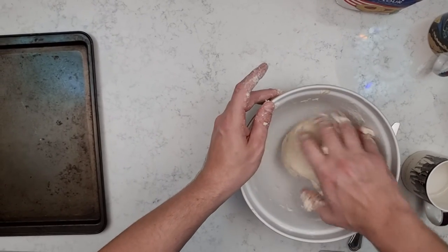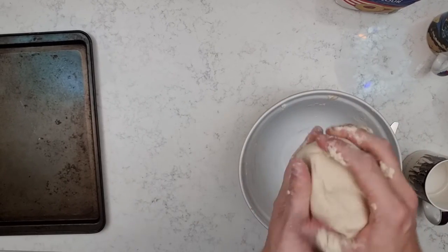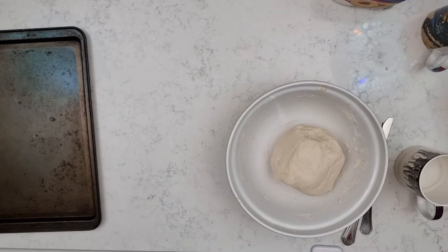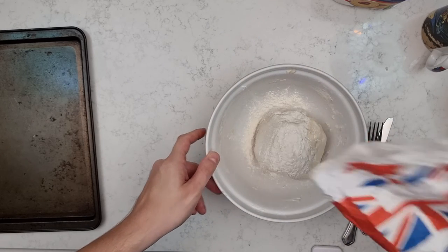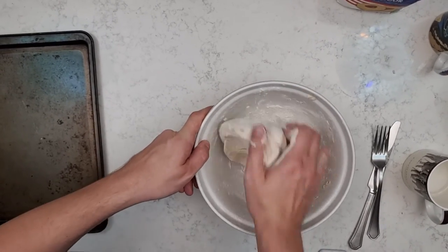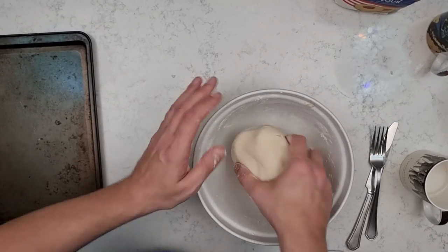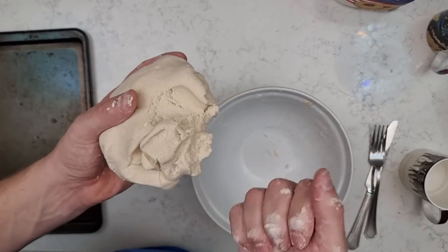I've made my ball here but as you can see it's a little bit sticky, so I'm going to have to add some more flour to get the right texture I'm looking for. Add just a tiny bit of flour — you can always add more if you need it — then remix the ball so it won't be quite as sticky and it'll have a firmer texture. There we go, that's much better. Now it's not sticking to my fingers anymore, it's got some nice texture and I should be able to rip that off and use it for my projects.